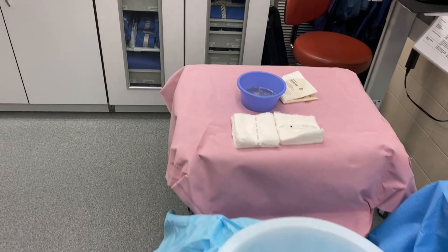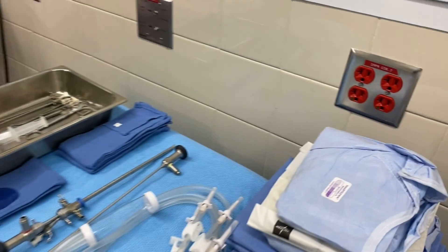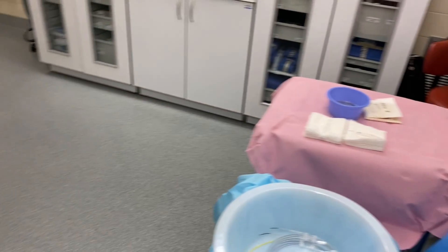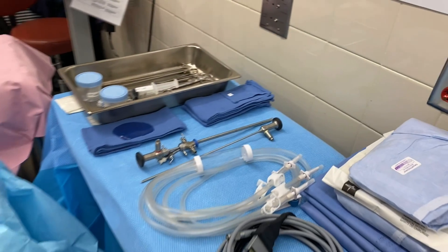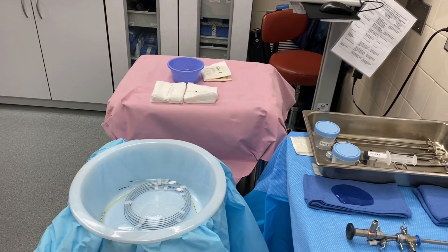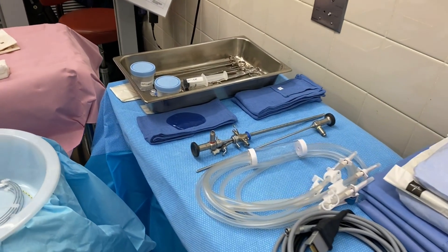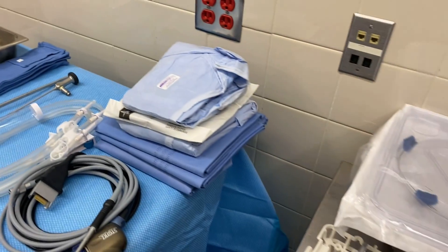It's your boy the surgical guru and I wanted to bring you another video. This is a setup for a cystoscopy. We're going to run through this real quick because we don't need too much stuff. One thing I love about cysto is that I don't have to set up with a full gown and gloves — well, I do set up with gloves but not a whole gown and glove setup. You just throw your gloves on, do an open gloving technique, and put this together.